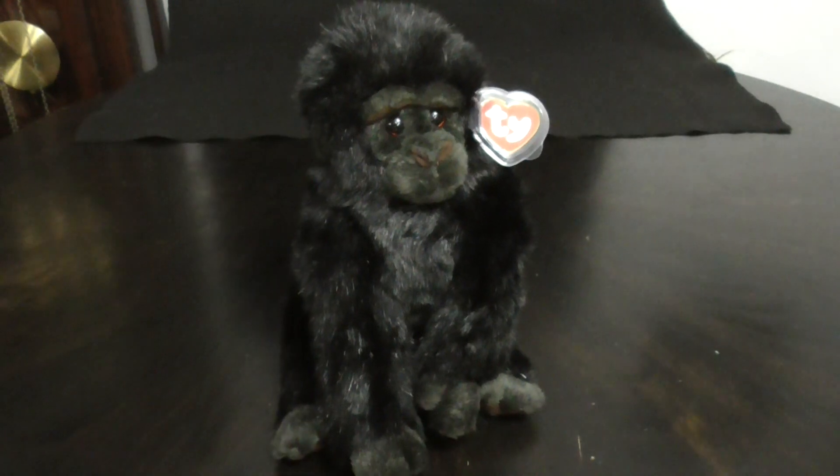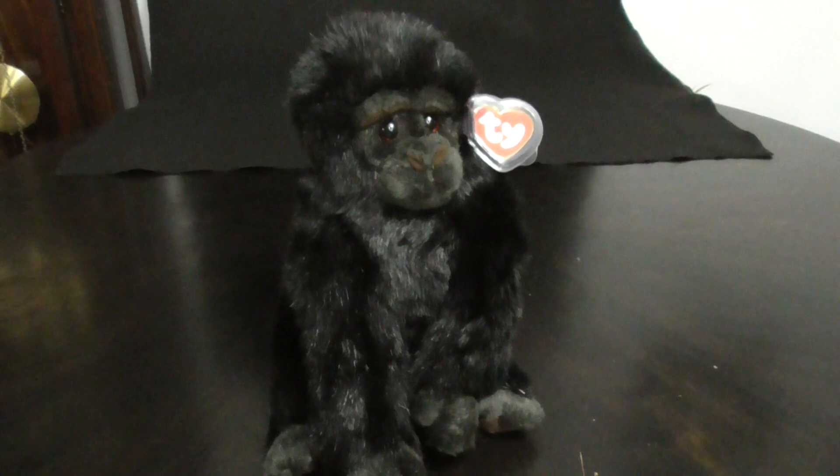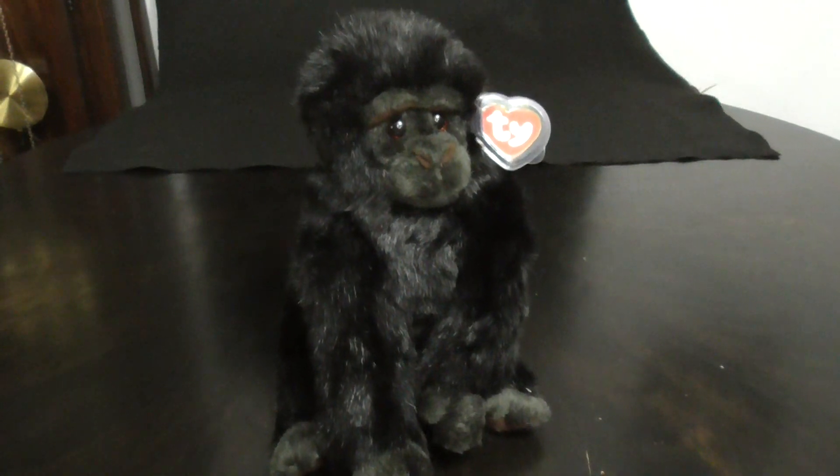Alright guys, that is a quick review on this TY Classic 1997 Baby George the Gorilla Plush. Alright guys, bye!